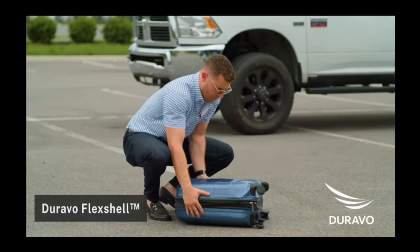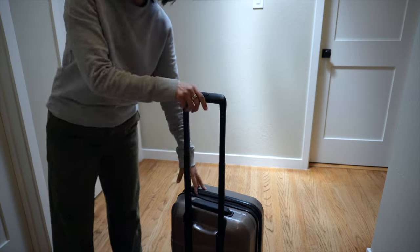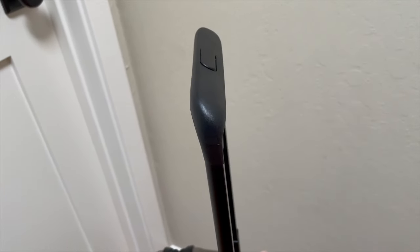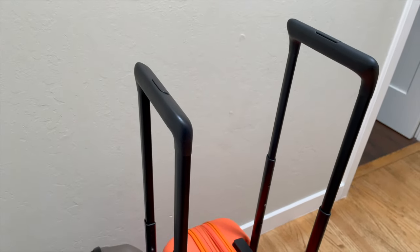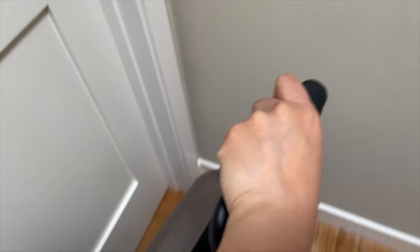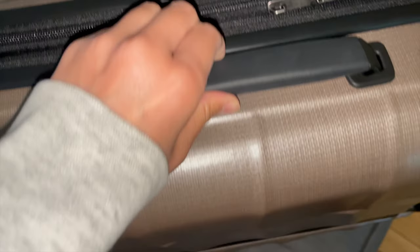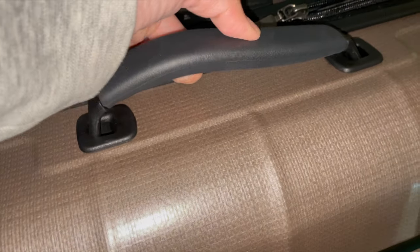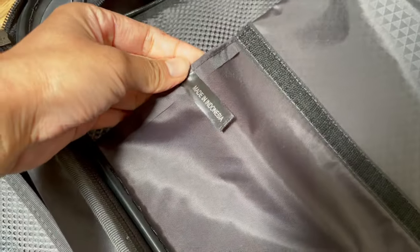Out of the box, the suitcase rolled really smoothly. The telescoping handle feels smooth and sturdy, with a slant to the top that reminded me of the July Light expandable carry-on, though definitely thicker. I did receive a comment about how uncomfortable the telescoping handle design is — I personally don't find it uncomfortable, but I recommend you test it for yourself. The top and side lift handles have a squishy, grippy feel, reminiscent of the Base carry-on's squishy handle pad, but Duravo did it right — it feels durable and really comfortable.